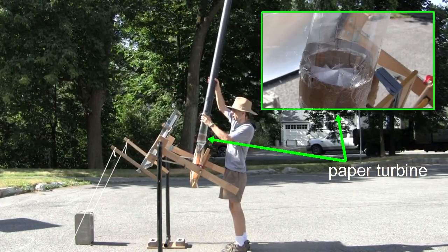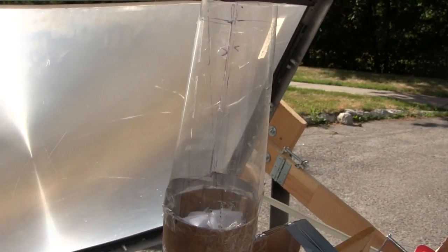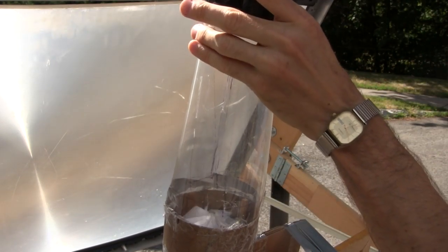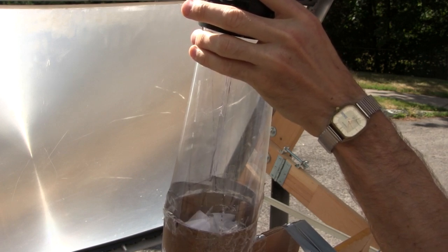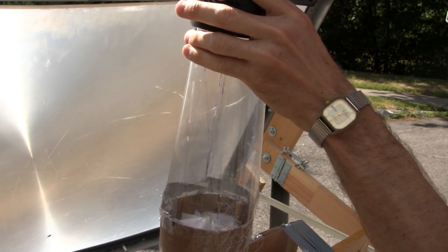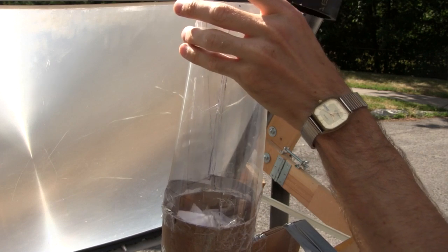First I actually tried with my paper turbine. The tower is a 5 foot long, 3 inch diameter black ABS tube. So here it is spinning without the tower. And now I'll just attach the tower here. And see, with the tower it gets a speed up a little bit. Now remove the tower.